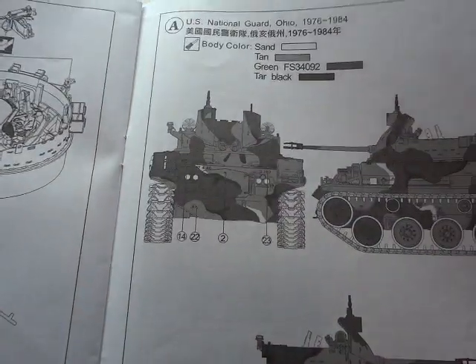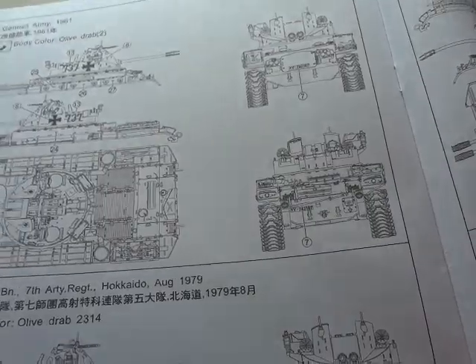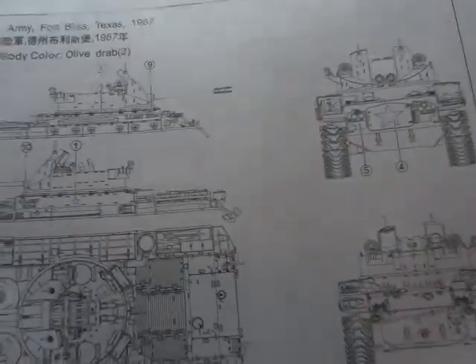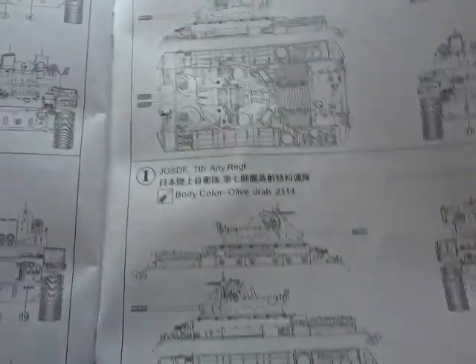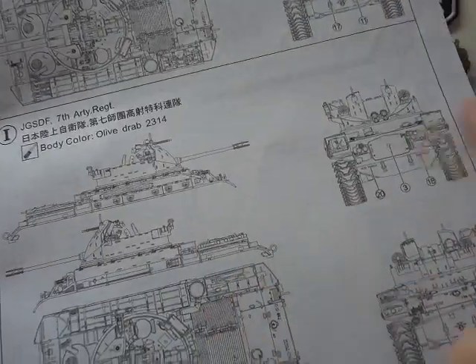There are more color options. We have the Ohio National Guard, German Army 1961, Japan's Ground Defense Force 5th Battalion of the 7th Artillery Regiment August 1979, the Republic of China Army in the Camille Islands 1960, U.S. Army Fort Bliss Texas 1967 — there you go Andy, it's close to you — and the Self Defense School Ground Defense Force 7th and 4th Artillery Regiments.